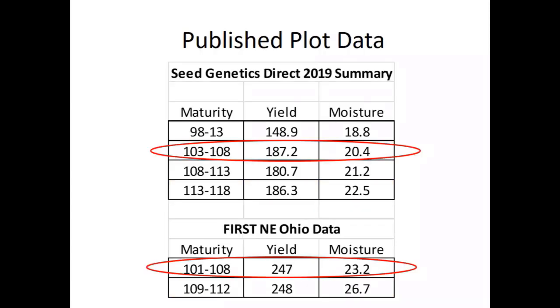This is also supported with published data. If we look in the Seed Genetics Direct 2019 summary or the Northeast Ohio plot data, we also see that corn varieties in the 103 to 108 maturity range yield equally as well or even better than later or earlier maturing corn. That targets us in this area to optimize relative maturities. Normally we'd be in 112 to 114-day corn, harvesting in late October. Moving to earlier maturity corn, we get a late September to early October harvest, so we can get cereal rye established before rolling into beans the next year.